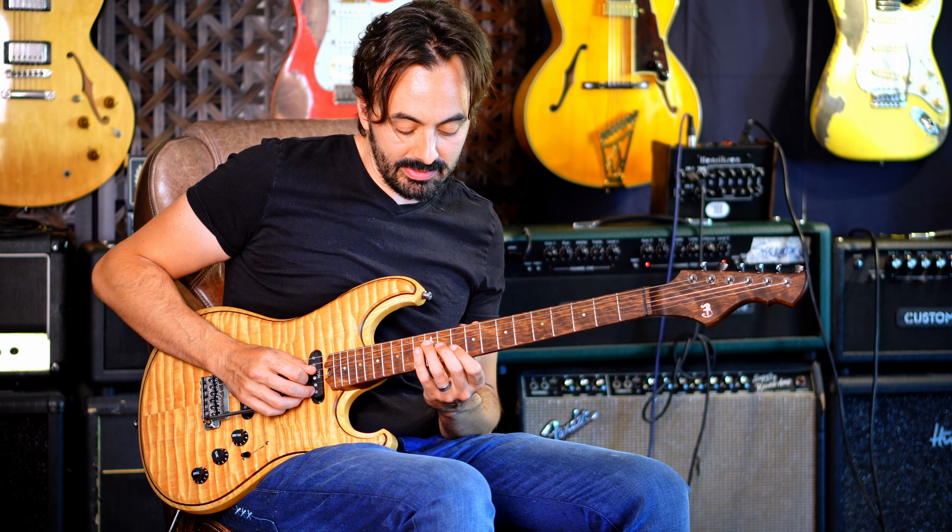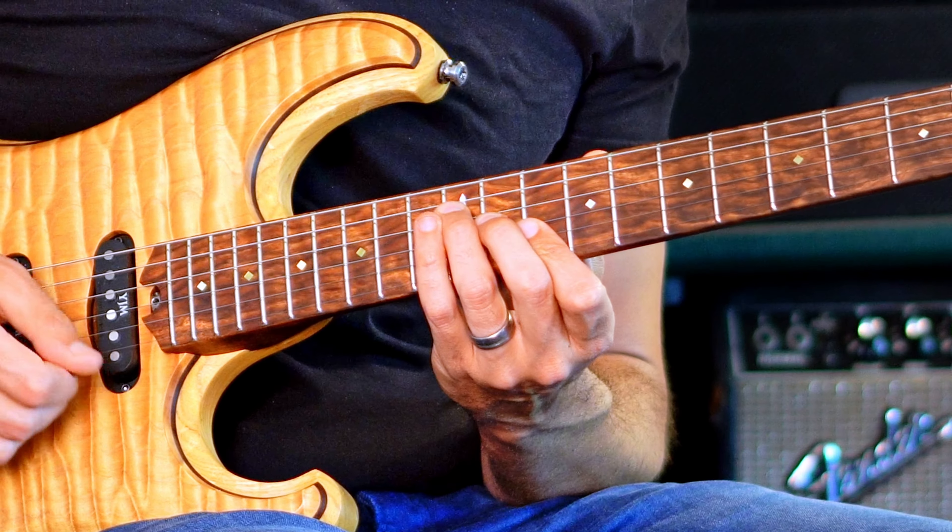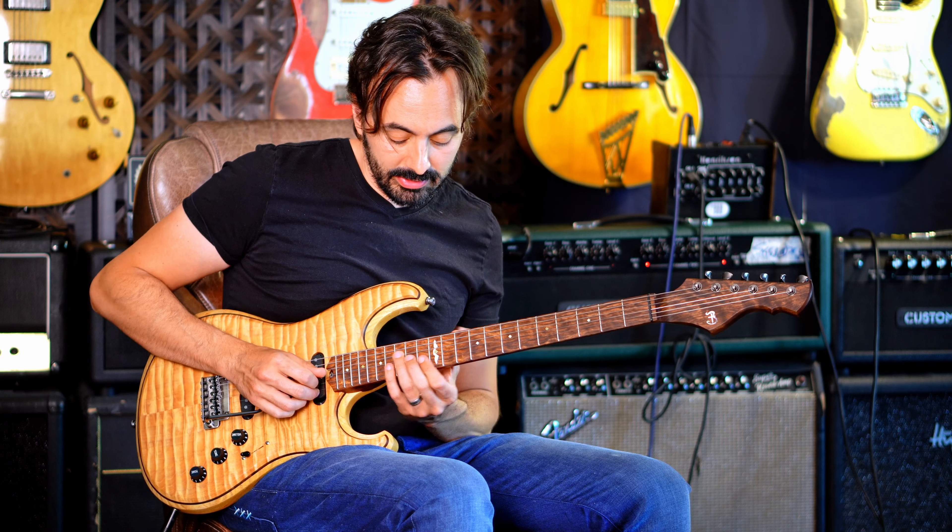This little lick really sits on that diminished chord — the sharp four diminished — and resolves to the one chord.